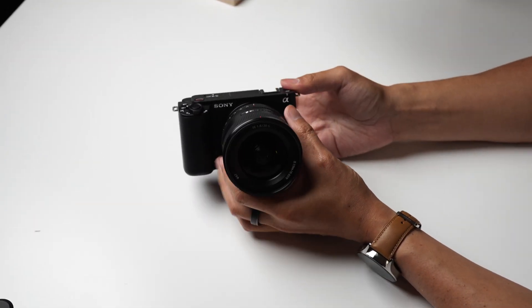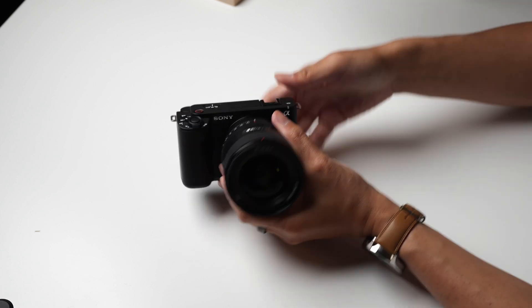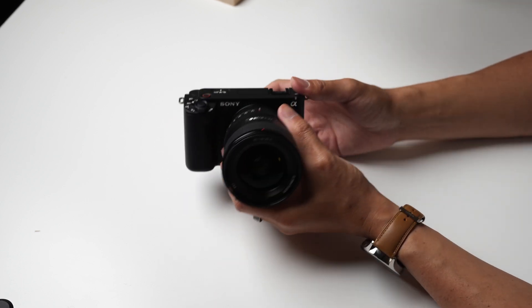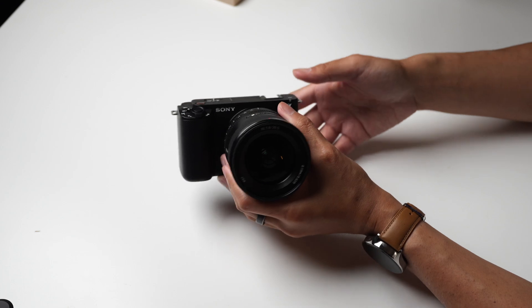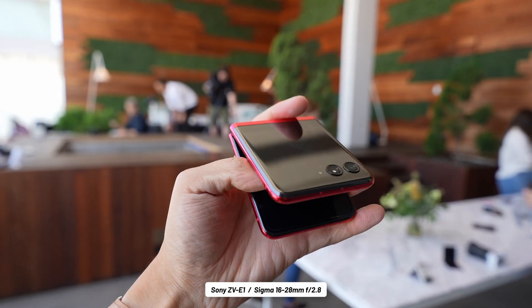That is a bit of the wow factor of the ZV-E1 — the fact that you get so much of what the A7S III and now the A7V have provided, but in a design that is, in a way, less complicated, definitely smaller, and less cumbersome to handle. And the footage does back all of that up.